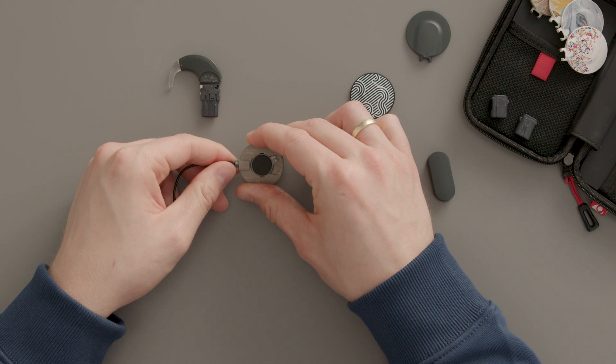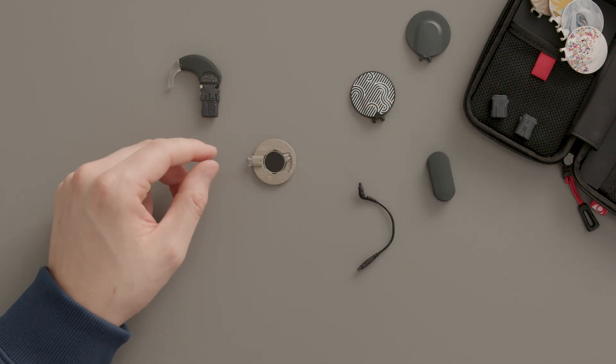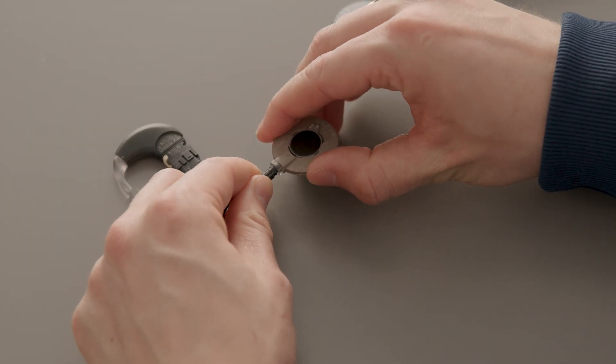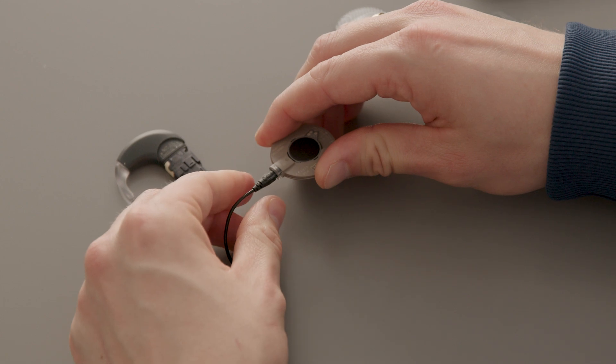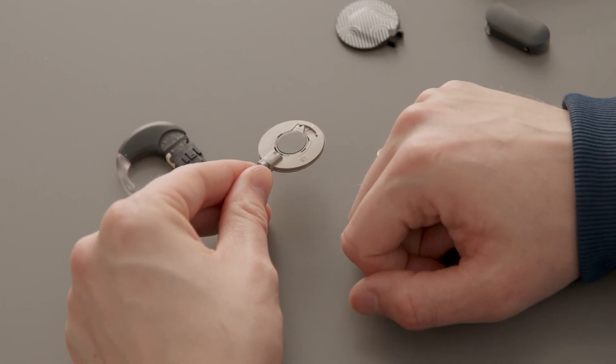Remove the old coil cable from the base and insert a new one. Note the orientation of the plug — the logo and arrow should face up. Make sure the magnet is not in the center position, otherwise the cover cannot be attached properly.